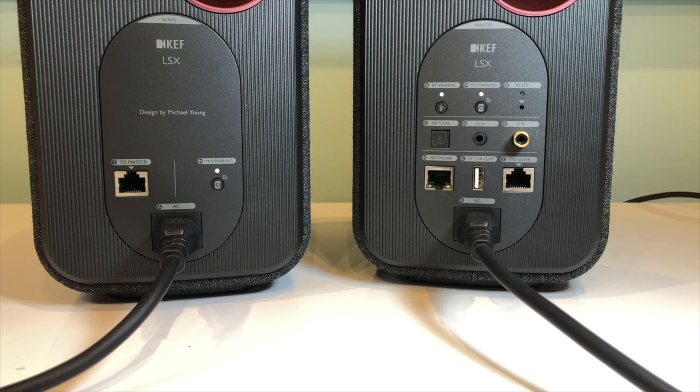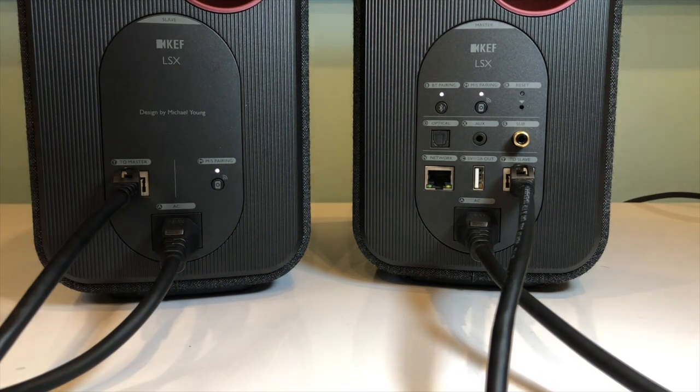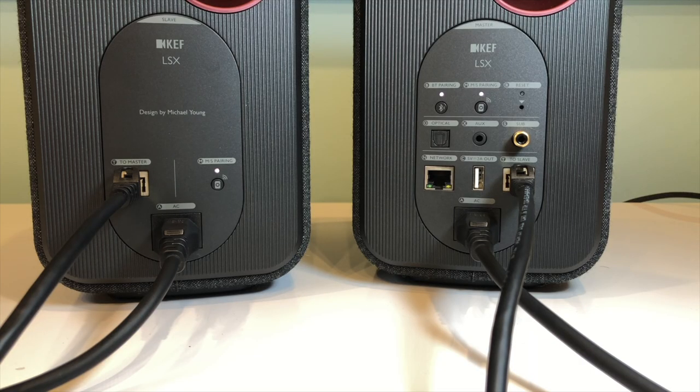There is also an ethernet port on each speaker that allows you to run a network cable between them. Without this cable the speakers will rely on KEF's wireless system to communicate with each other and this generally works very well. However if you're setting them up somewhere with a lot of wireless interference you may find that the cable can provide a stronger connection. For those into high-res music — that is music mastered at higher than CD quality — both setups allow the LSX to play 24-bit music, but you'll need to use the cable connection if you want to play back audio sampled at over 48kHz; this supports up to 24-bit 96kHz. Most users will find that the wireless connection works well and there's plenty of bandwidth for the music they'll be playing.